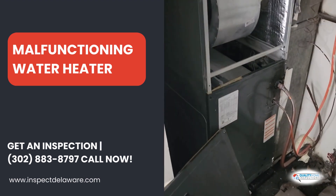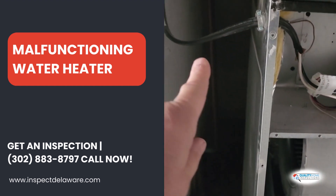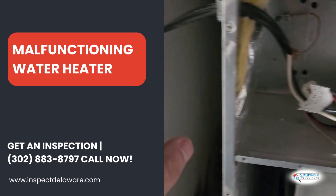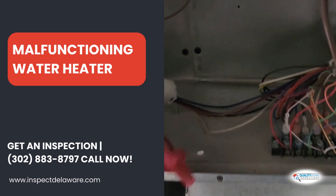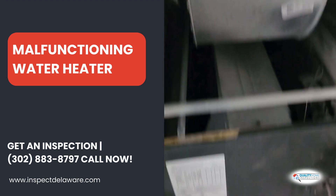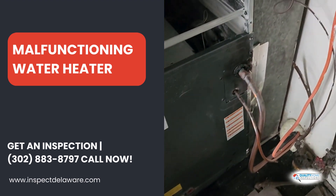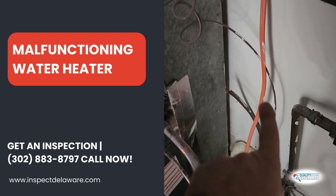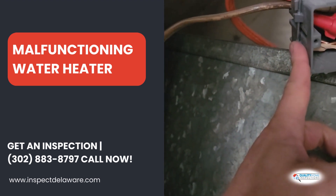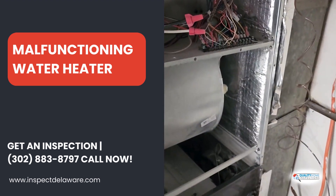On the heat pump system, a couple of things. It's required to have a disconnect within sight, and there's no breaker, no disconnect, and I don't have any resistive backup heater on this. The drain line is not connected, and the outdoor unit — that orange line — is wired in through this junction box with no disconnect, and the unit's undersized.